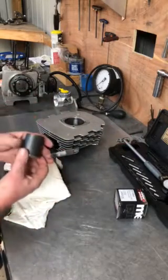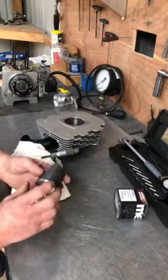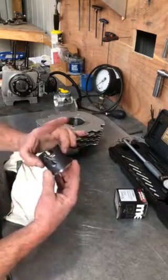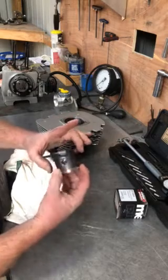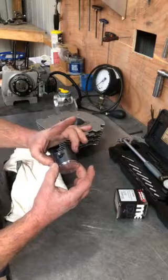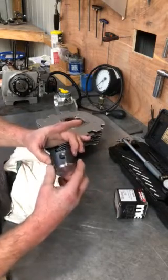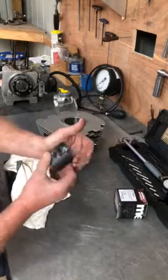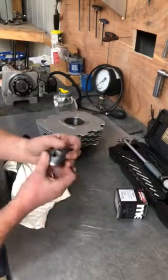The most important thing is to measure the piston correctly. The piston is usually biggest at this point here and it's usually cam ground, which means it's big here and tapered as well. The bottom part of the piston is usually fairly parallel and the top has a slight taper. Today's temperature is around 20 degrees ambient, which is really good for doing piston to bore clearance.